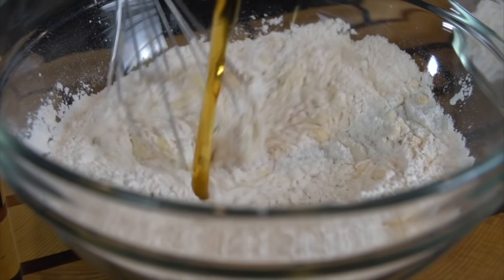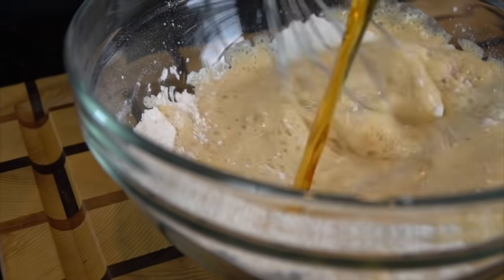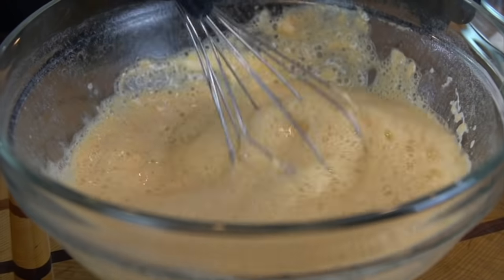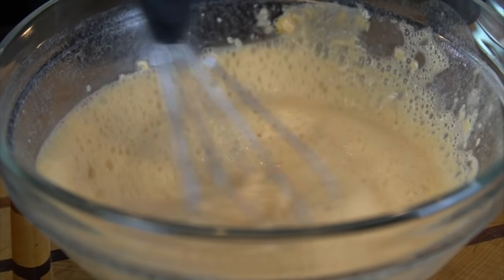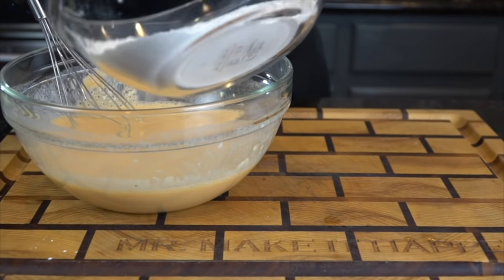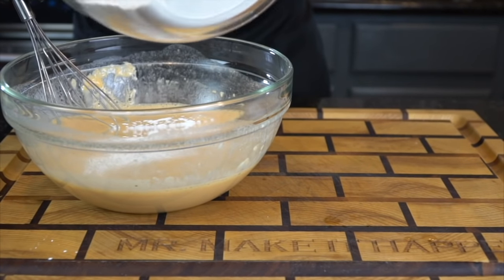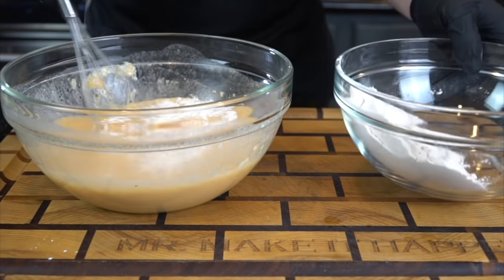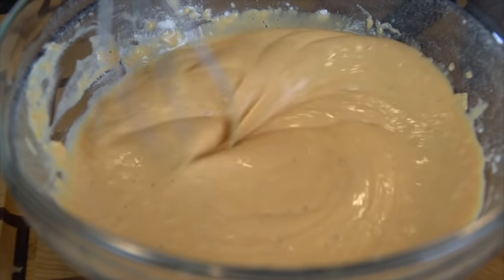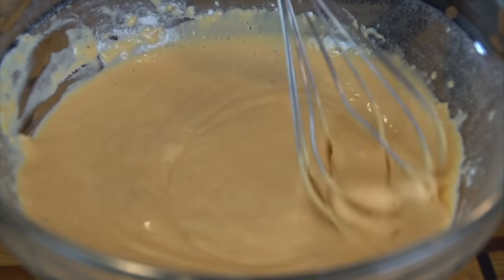In goes half a beer — the other half, of course, you should drink. Any beer would work here. I like to use a dark ale, but again, whatever beer you like. If you're trying to avoid alcohol, no big deal — you can use seltzer water, anything with a little carbonation. My batter was a little thin, so I added about a tablespoon or so of additional flour to thicken it up. You want it to be about the thickness of pancake batter.